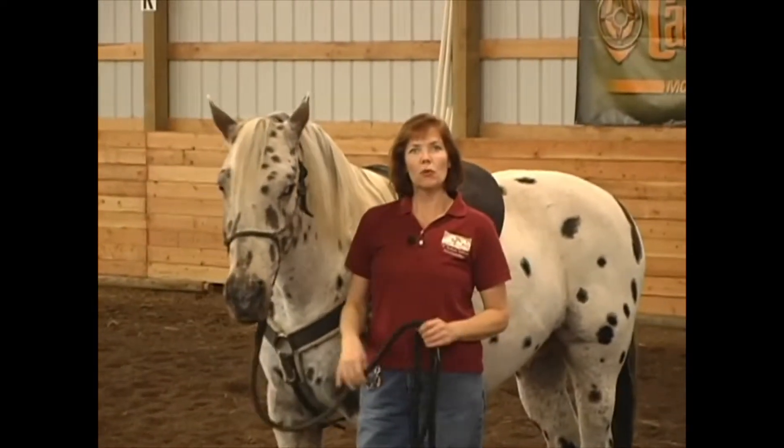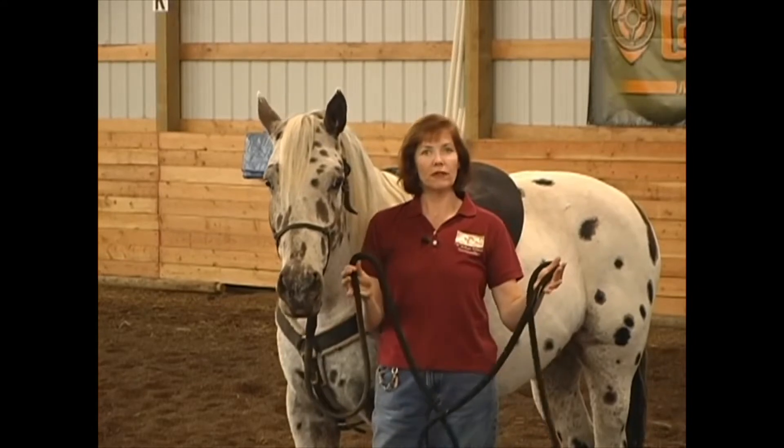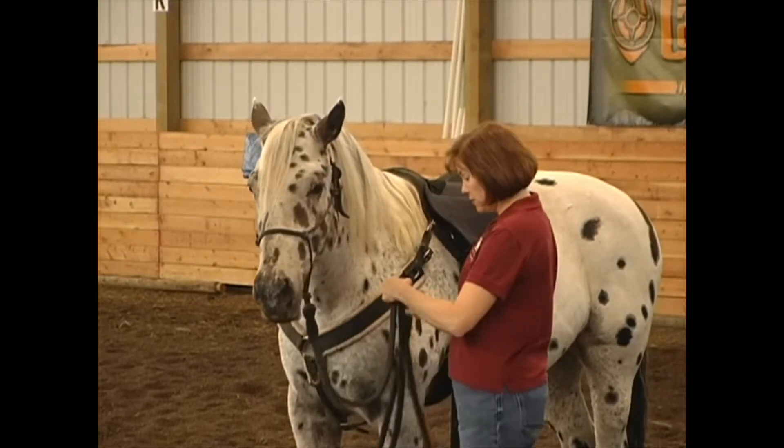The equipment you're going to need to work with your horse is a rope halter and a 12-foot lead rope. Let me show you how to put this rope halter on.